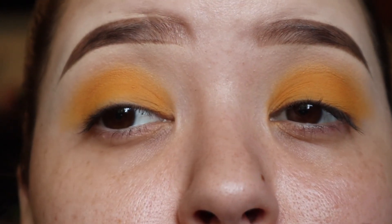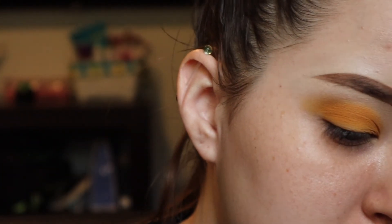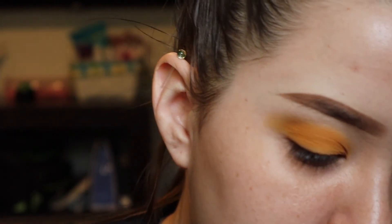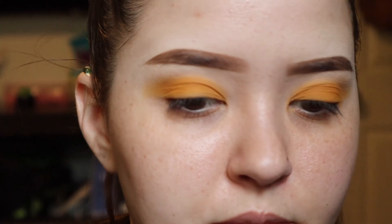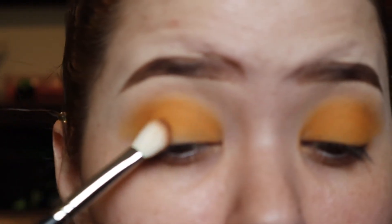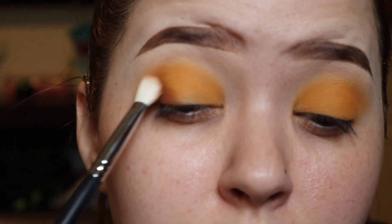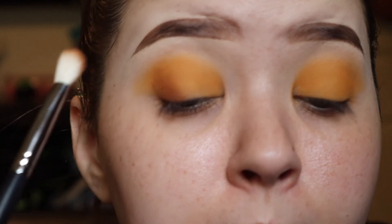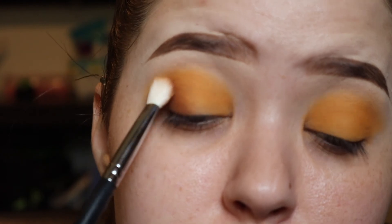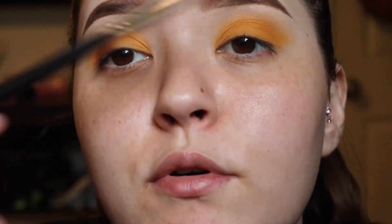So it'll look something like that. Then I'm going to take a fluffy brush and dip it into this orange and a little bit of this brown and mix them together very lightly. Tap off the excess and focus this on the outer corner. I'd rather apply a little than pack on a bunch of eyeshadow and not be able to blend it out later. I'm going to keep that on the outer portion and bring it in just a little, and once again I'm holding the brush at the very end.